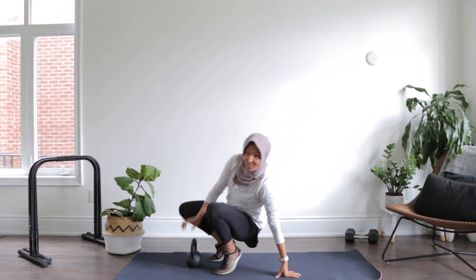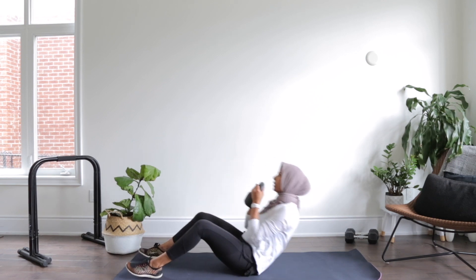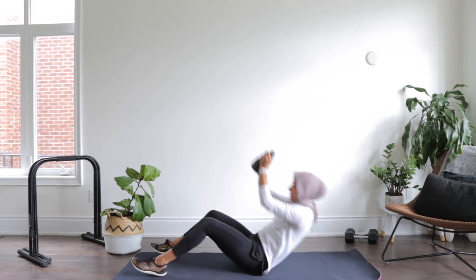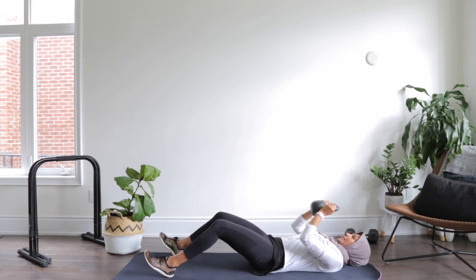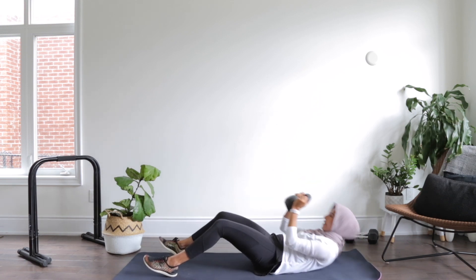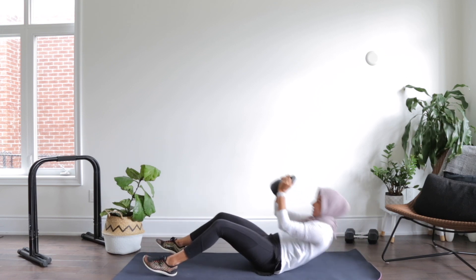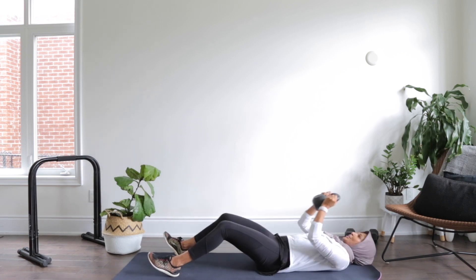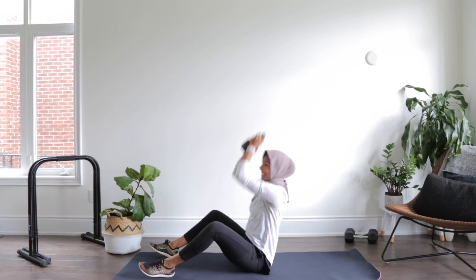Last exercise — coming down. Holding it right at the neck, back flat. Let's go — reach up, head through, and bring it down. Two, three, up, four, up, five, six. You got it, up, seven, eight. Two more — nine, and ten. Good.